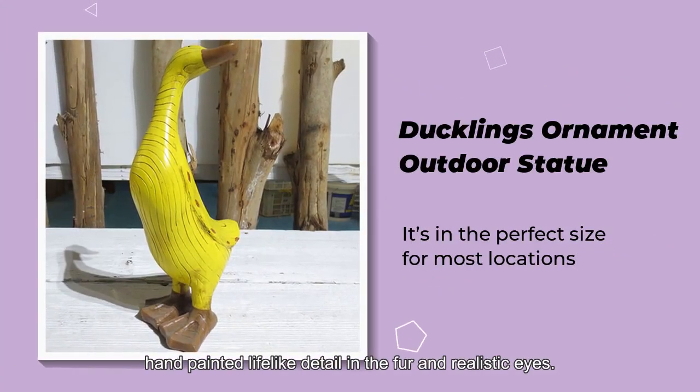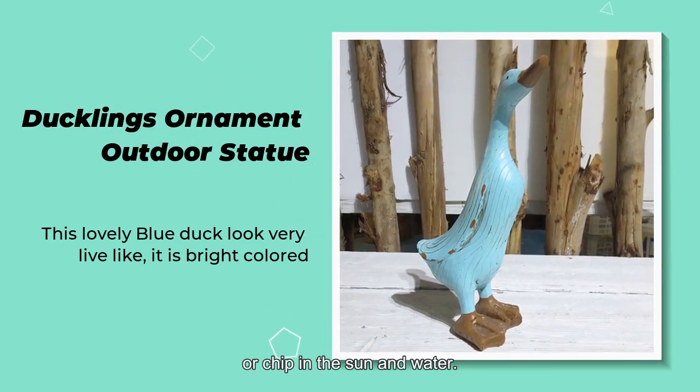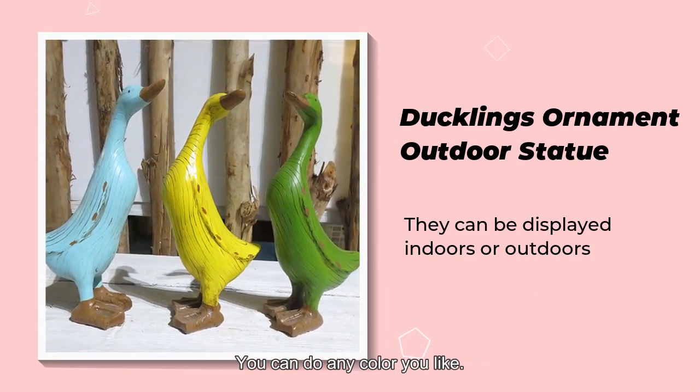Lifelike detail in the fur and realistic eyes, with a protective coating to ensure that it doesn't fade or chip in the sun and water. These charming ducks are an excellent gift for any occasion. You can choose any color you like.